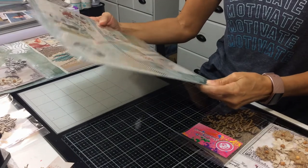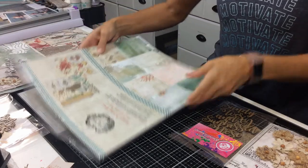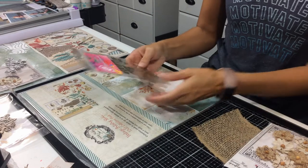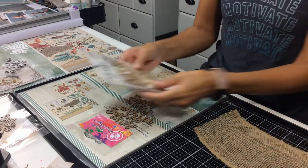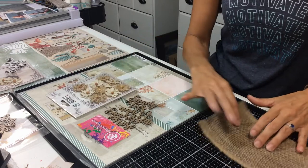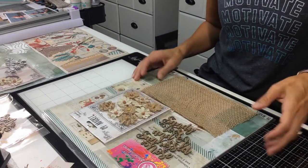49 and Market has exquisite papers, especially their beachy ones. What comes with this kit is you get the full collection pack, the title Sandy Toes and Sunkist Nose from Creative Embellishments, the handmade flowers rustic collection from 49 and Market, and a piece of burlap to embellish on your page.